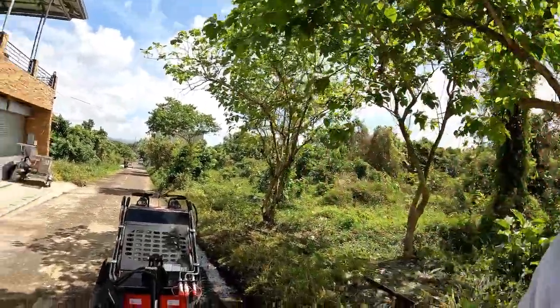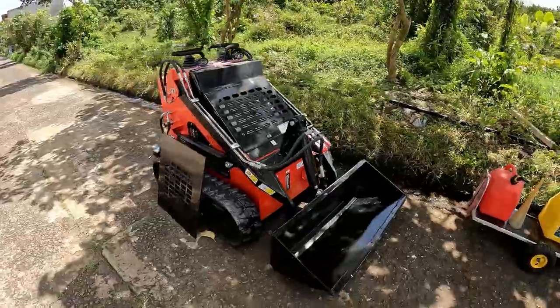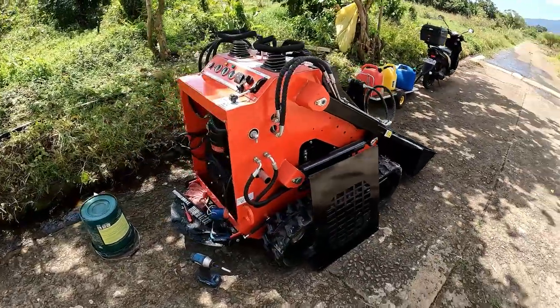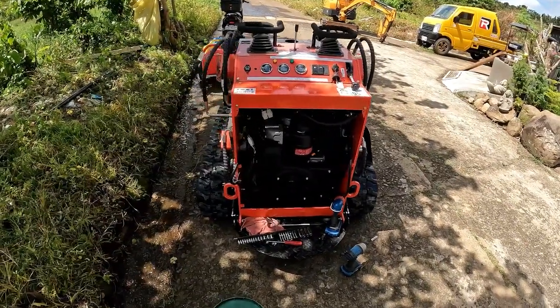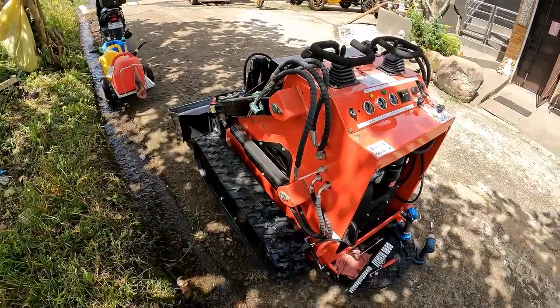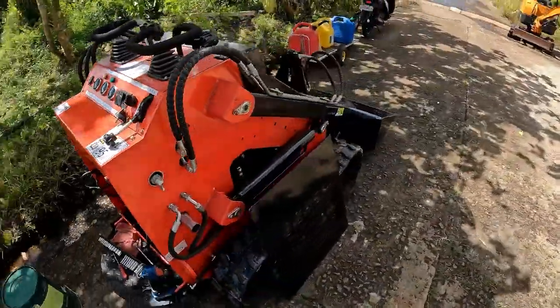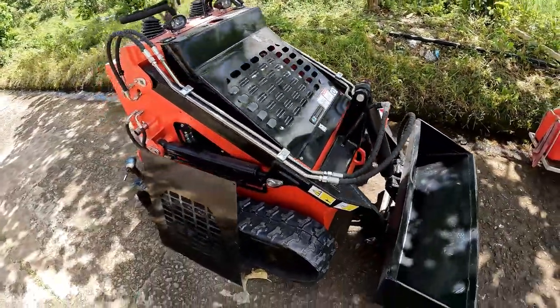Welcome back to the garage, this is Mike Torino in the Philippines and we've got a new addition to the family. I ordered a mini skid steer from the same place that I got my mini excavator and it arrived last night. I'm just going through the motions checking everything out, opening up all the access panels and seeing what we've got before I run some tests on it. So far I like it — it looks well built and it came in a crate like the last one.